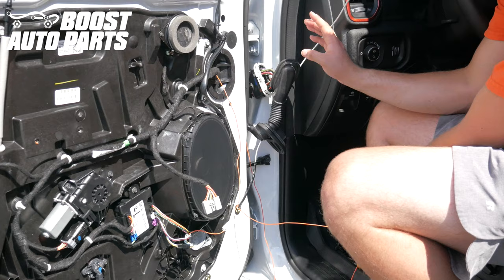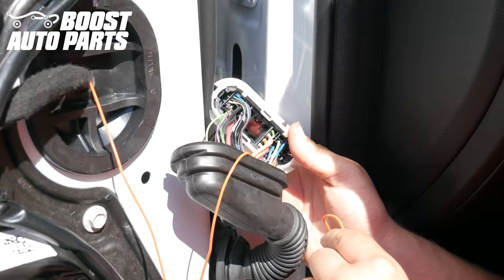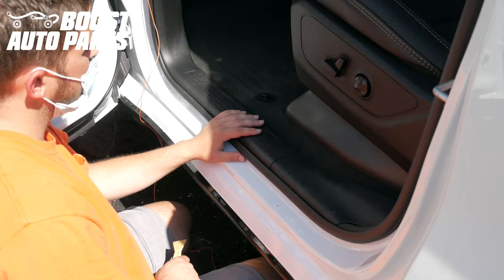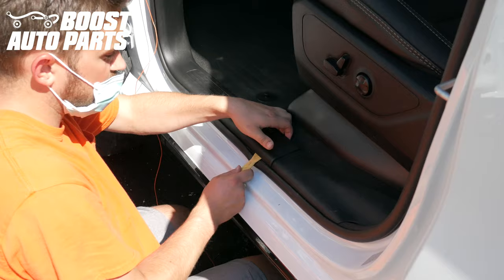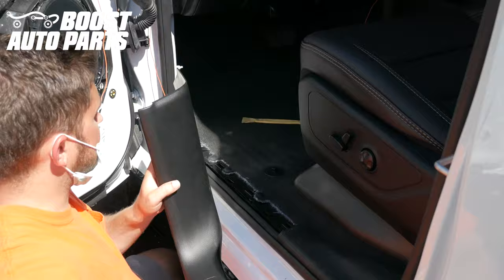Locate a thin, firm piece of metal — in this case, a straightened out coat hanger — and run it through the door boot. Tape the end of your running light wire to it, then pull it straight through, fishing the wire through the door boot. Locate the hollow area between the two connectors on the door boot, and pass your orange wire through, being careful not to chafe it. Using a trim removal tool, remove the piece right over here. Guide your running light wire in through the hole into the cab of the truck.